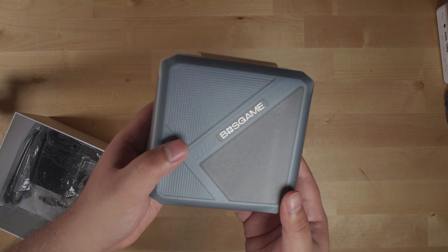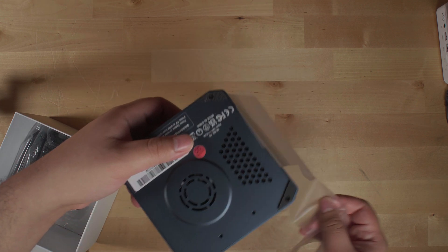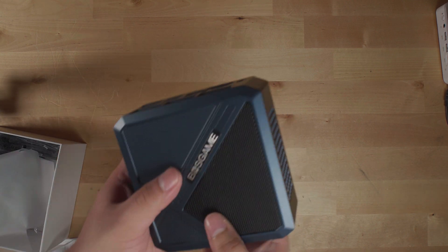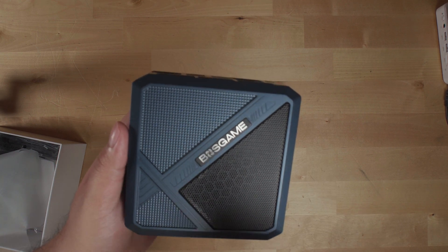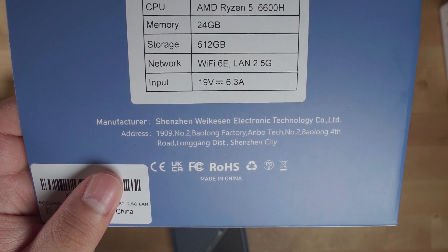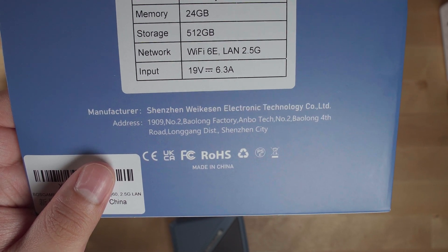If we unpack the system real quick, already I can notice a very drastic difference in build quality. It is the best built system that I have seen from Boss Game. From the box we can tell that it's actually made by AZW, the manufacturer that also makes the B-Link mini PCs as well as TrigKey.